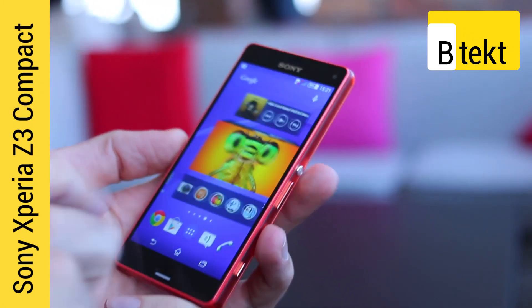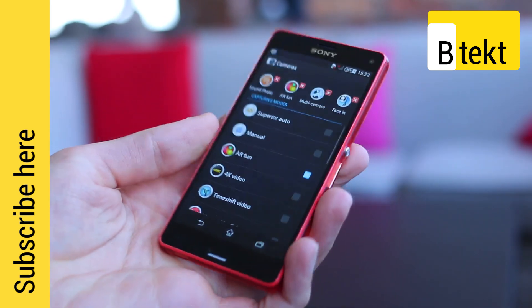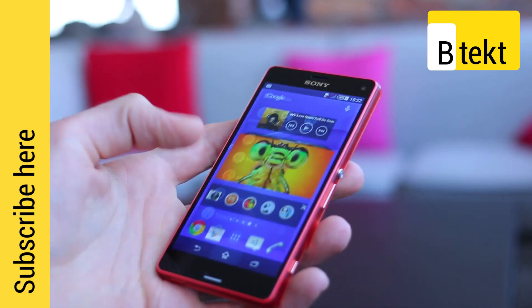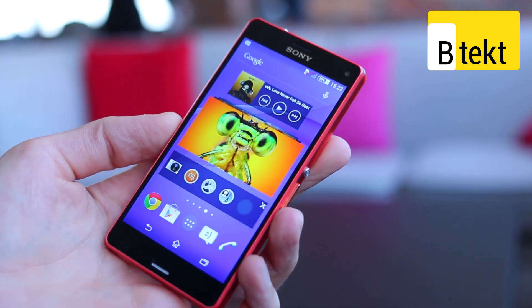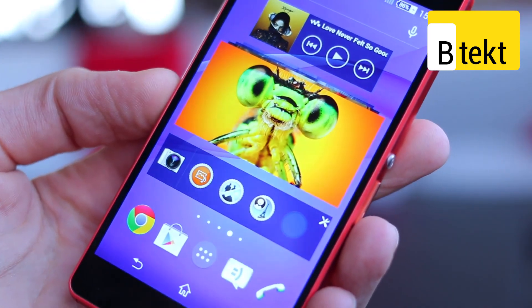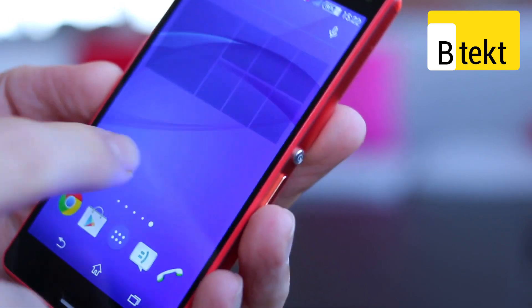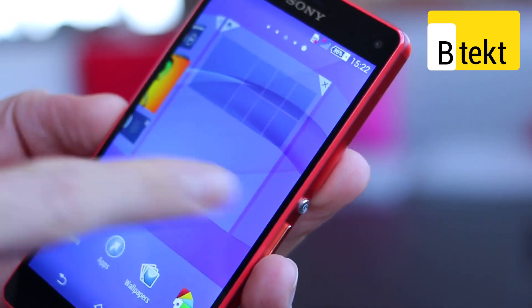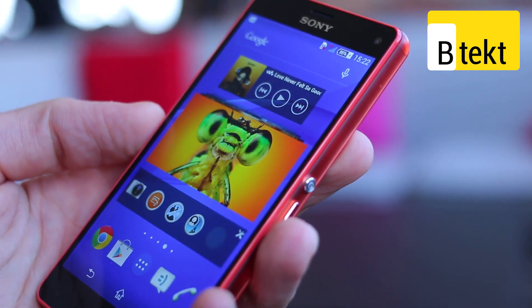The Xperia Z3 Compact is the successor to the ever-popular Xperia Z1 Compact. With a smaller chassis than the flagship, it still manages to offer some flagship specs. You've got a 4.6-inch display, and pulling it in closer in frame, you can see the IPS panel with its tri-luminous X-Reality for mobile engine IPS tech working very nicely. It looks like a more superficial display on first impression than its predecessor.